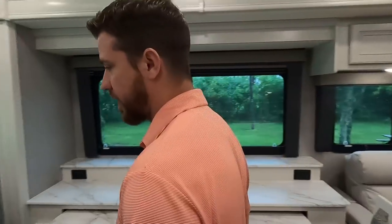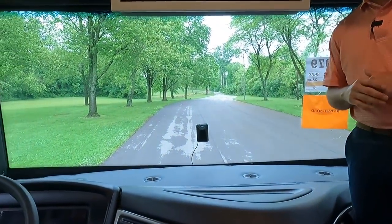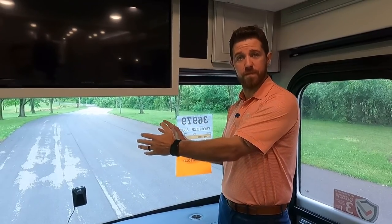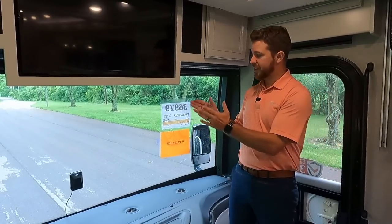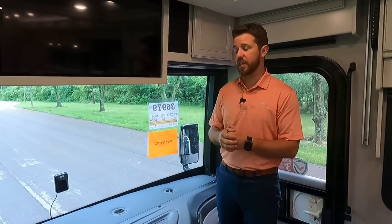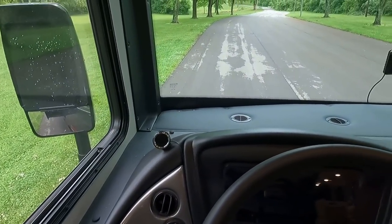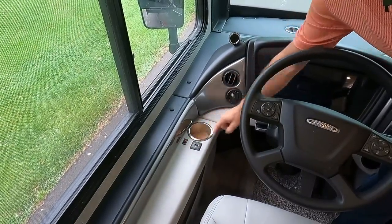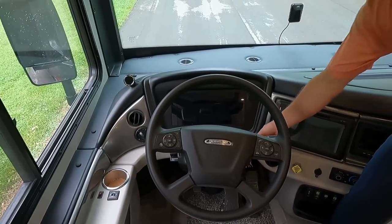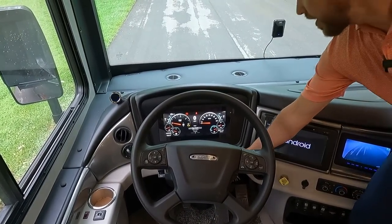Up here in the cockpit, the large panoramic windshield gives a great view. We have our MobilEye collision mitigation system — that sensor provides safety features such as lane departure, pedestrian detection, side approach alerts, and speed zone monitoring. You can set alarms up to 10 mph over the speed limit. The display for MobilEye is right here; mirror adjustments and the heated mirror indicator are on the left. We have a digital dash with customizable gauges so you can display what matters most to you.